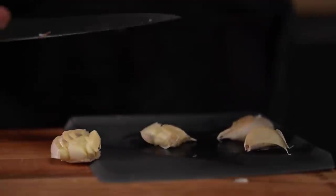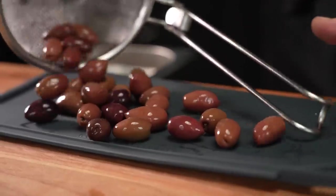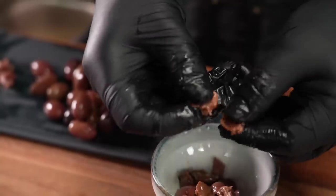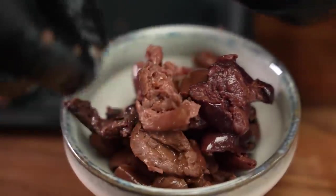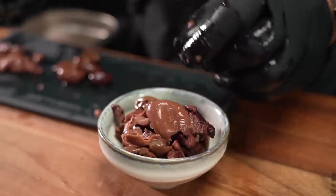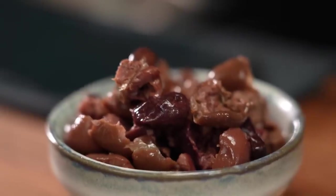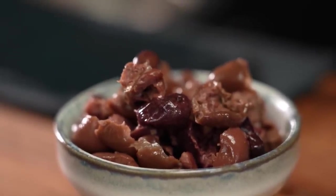Crush a few cloves of garlic and add those as well. And now for my somewhat unexpected secret weapon: Kalamata olives. I accidentally bought unpitted ones, so I had to put in a bit of effort to get them where I need them to be. But trust me, it was worth it. The olives add a savory, meaty depth that is just amazing.